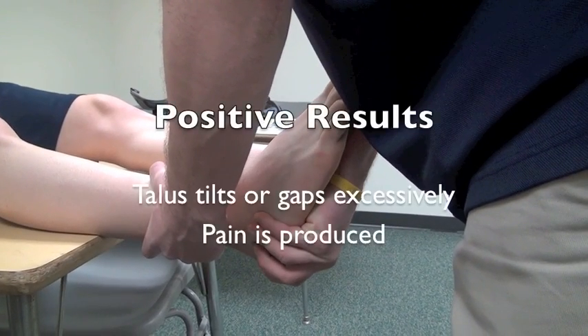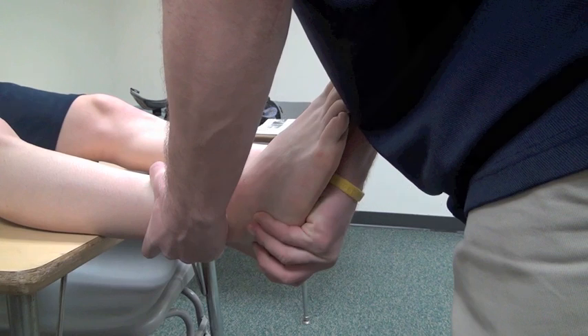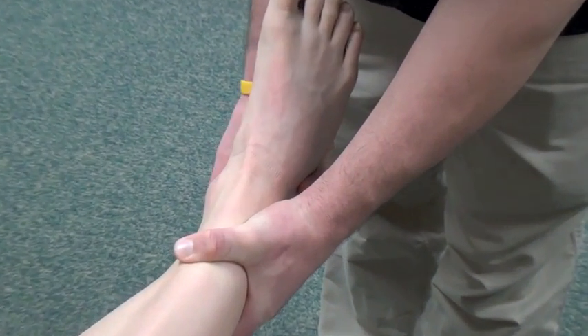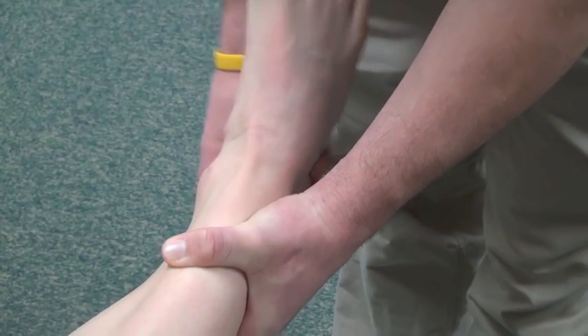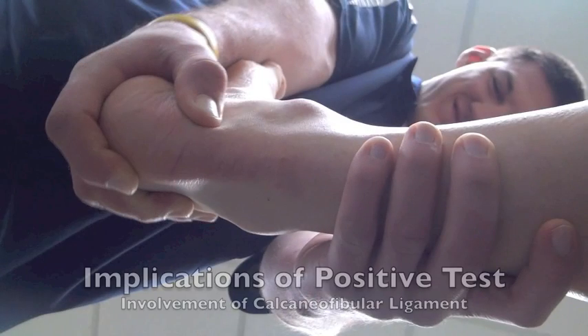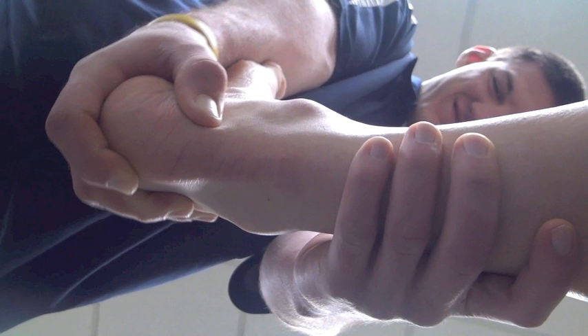Positive results show that the talus tilts or gaps excessively compared with the uninjured side — greater than 10 degrees — or pain is produced. Implications of a positive test show involvement of the calcaneofibular ligament, possibly along with the anterior talofibular and posterior talofibular ligaments. That is the talar tilt test.